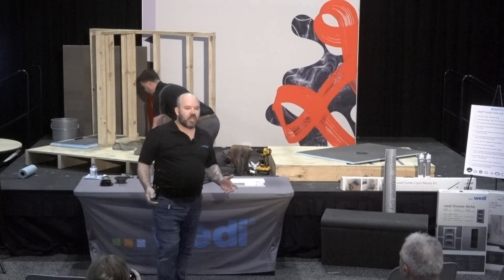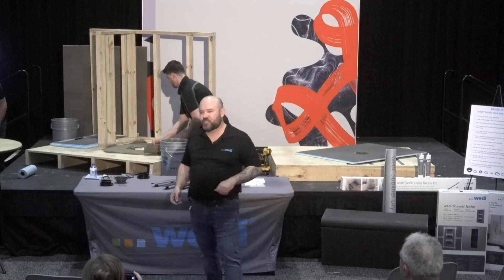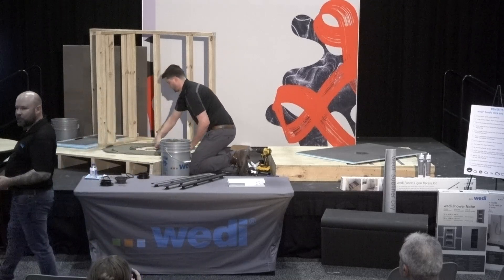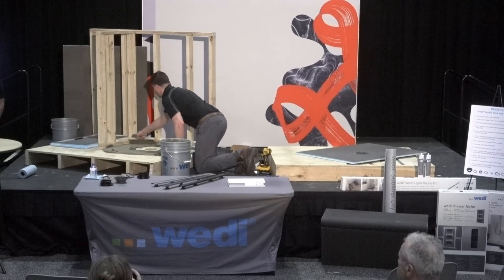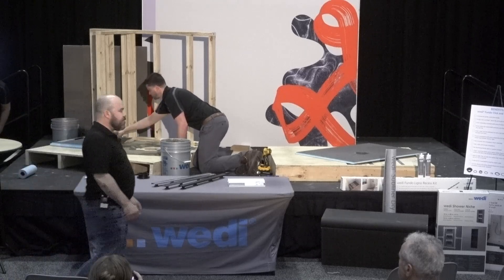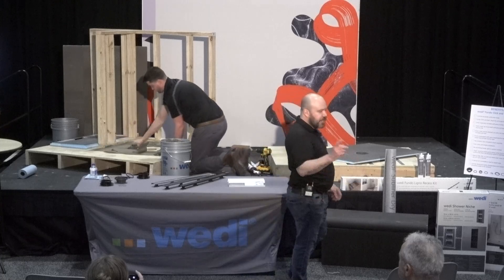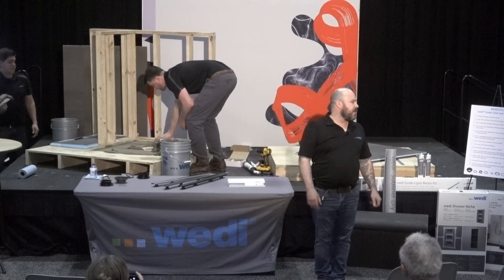A typical Wedi shower — let's call it a four by four or three by five, probably the most popular size — you can expect the installation to take only about two or three hours. After that shower is done, we're not using banding and taping. We use our modified silane sealant and no banding and taping, so that installation is so fast. You can also set tile as soon as 30 minutes later.